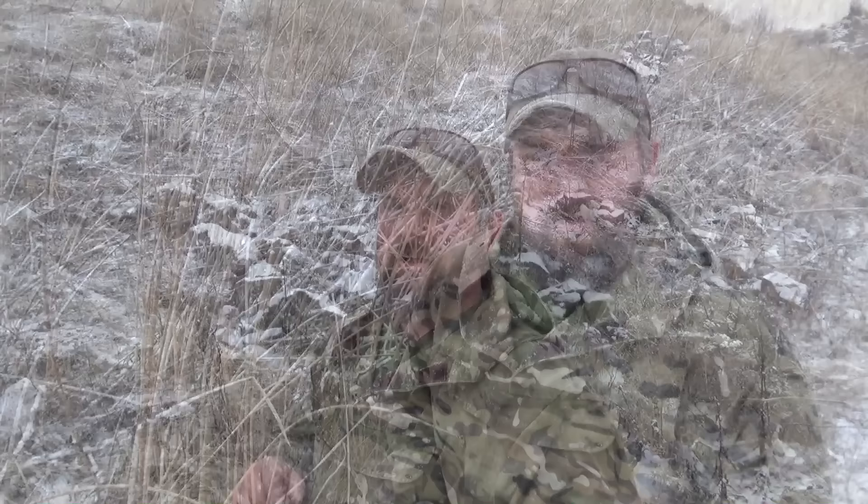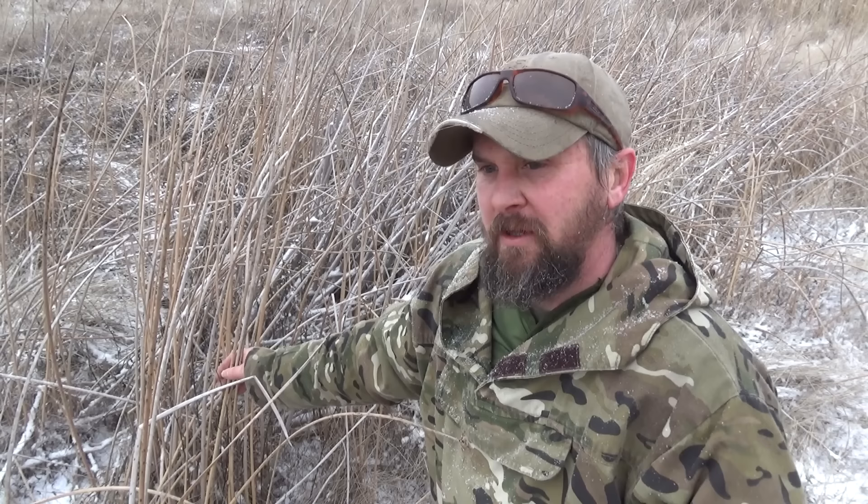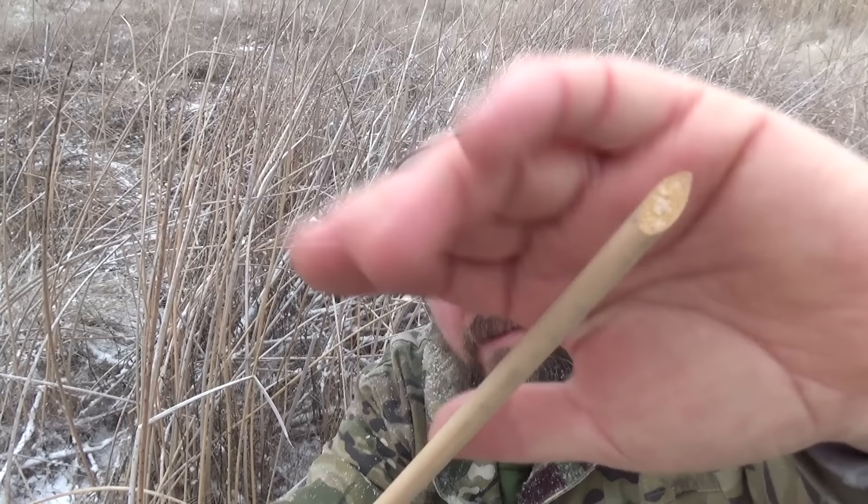Out here we don't have the luxury of things like bamboo or fern or large groves of trees to build our shelters with. Basically, we've got some small brushwood, grasses, and things like this. This is tool reed or bulrush. And we've got quite a bit of it, especially in the lowland areas. This stuff is hollow and it floats and can be used for all sorts of things, and has been used for a very long time.